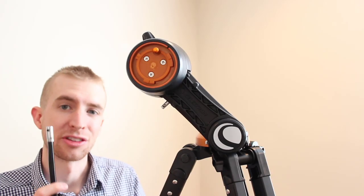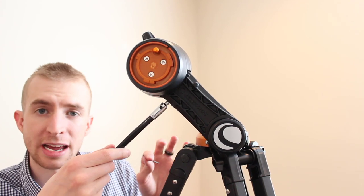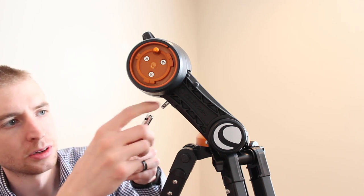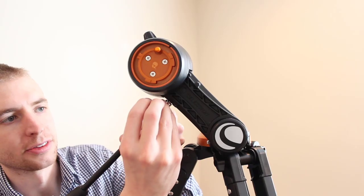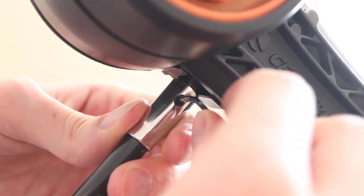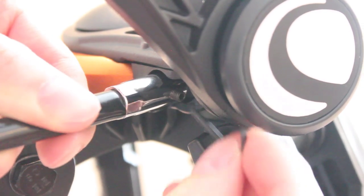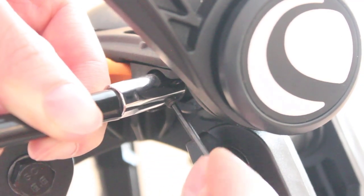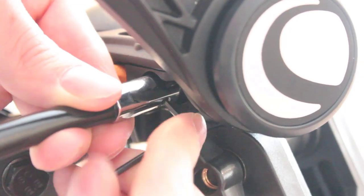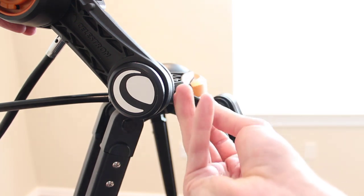Now that the set screws have been backed out, we're ready to install the slow motion controls. I'm going to install the elevation slow motion control knob first — this controls the telescope's movement up and down. Align the set screw with the opening in the shaft, then screw it on and make sure it's pretty tight. We'll then put on the azimuth axis knob, which moves the telescope precisely left to right. Once done, put the hex key back so you don't lose it.